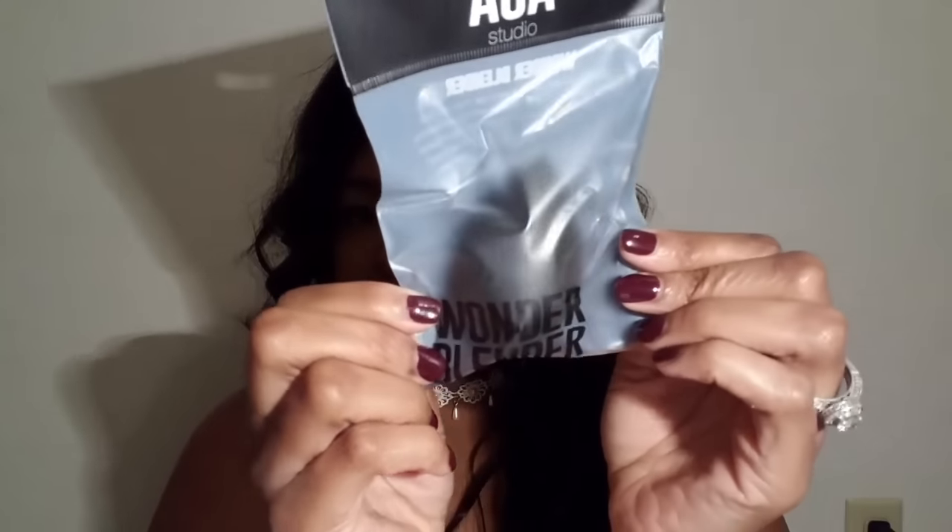I knew I was going to get this because we both wanted it — the AOA wonder blender. I keep saying 'beauty blender' but let me correct myself — it's the wonder blender. They said this blender is comparable to the beauty blender. I've never had a beauty blender so we'll see. Off the bat it is squishy, and I'm pretty sure once I wet it it'll get bigger, but it does feel really, really soft.